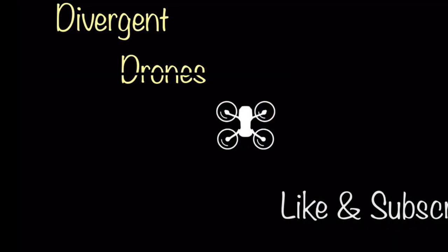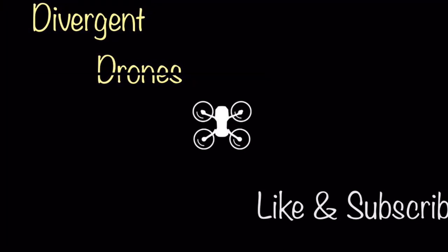Stay tuned for more updates, I'm sure there's more to come. Thanks for watching and don't forget to like and subscribe.